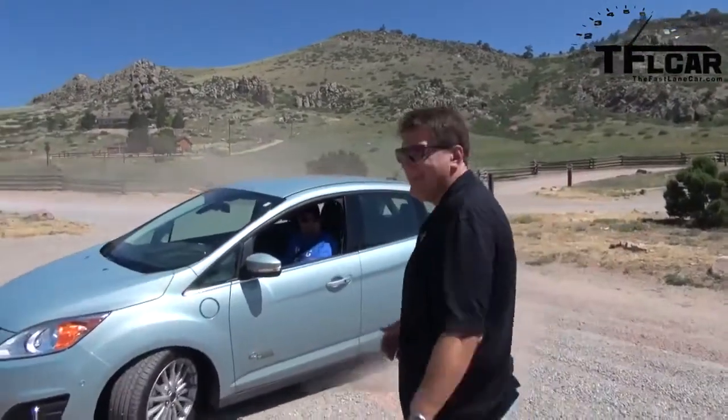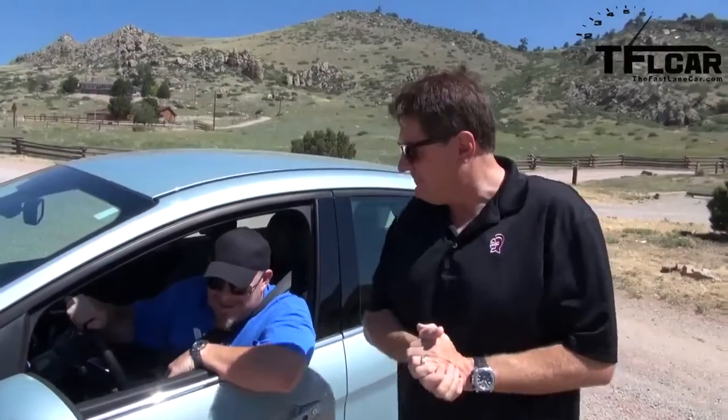Welcome to another episode of the Fast Lane Car, and today we're all about fuel economy. Nathan said he's bringing the car that gets incredible fuel economy, and of course he's driving it like he's driving that Focus ST. This thing's all about fuel economy — what the heck are you doing? The interior reminds me of the Focus ST, I just lost myself. It looks kind of like a guppy to me. But anyway, what are we reviewing today? This is the Ford C-Max Energi, coming up next on the Fast Lane Car.